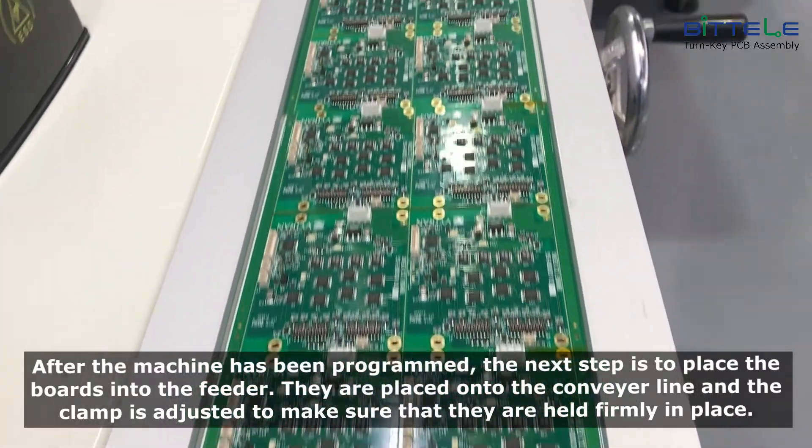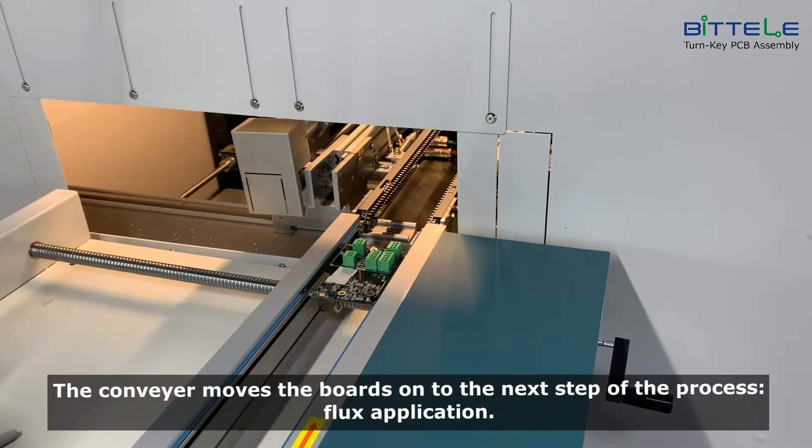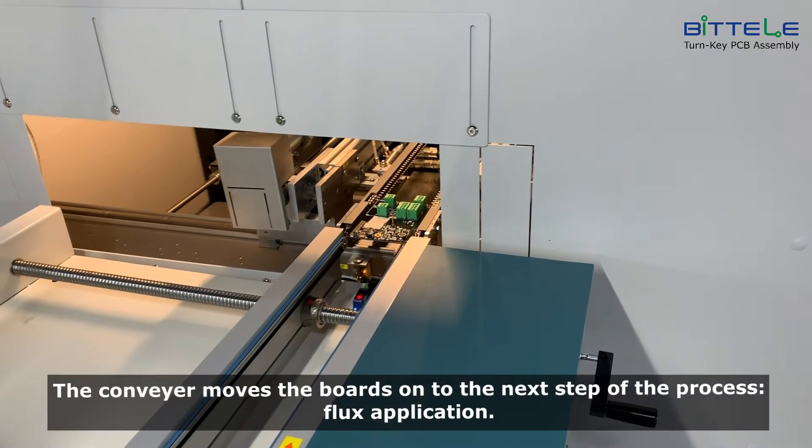They are placed onto the conveyor line and the clamp is adjusted to make sure they are held firmly in place. The conveyor moves the boards onto the next step of the process, flux application.